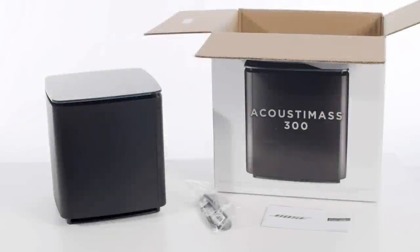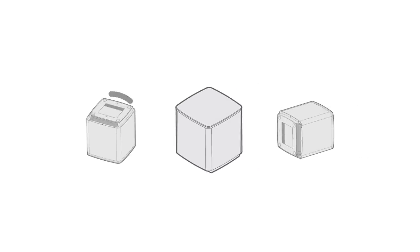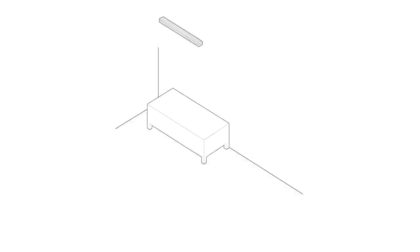Now that you have everything ready, let's set it up. First, let's place the bass module. The tempered glass is the top of the module and it is not designed to work properly in any other orientation. The recommended location is along a wall in the front third of the room, on a stable and level surface such as the floor.